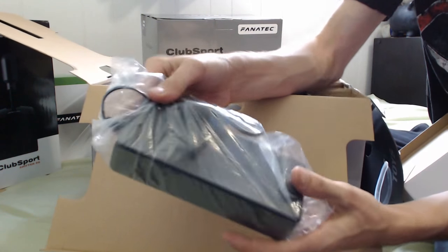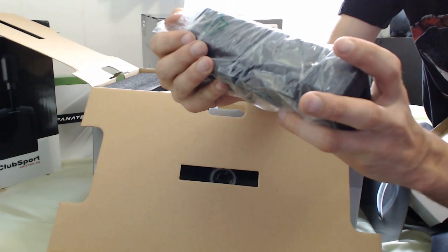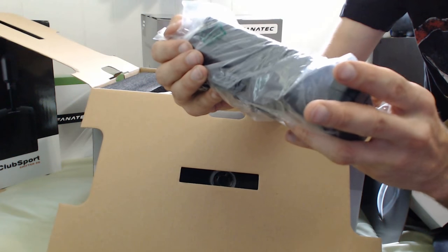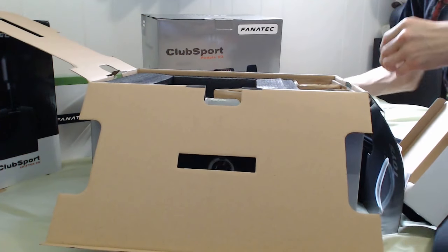Look at the size of that brick. It's a 100–240 volt, 50–60 hertz, 3 amp input; 24 volt, 7.5 amp output power supply. It's kind of heavy.